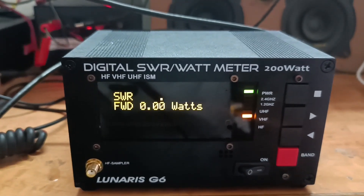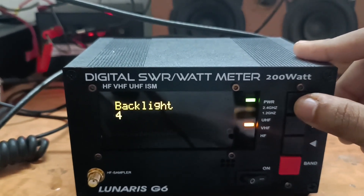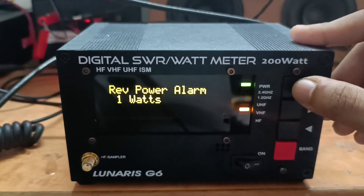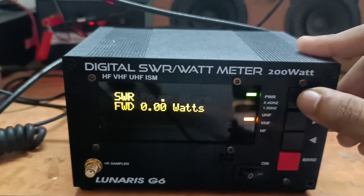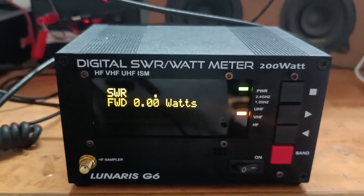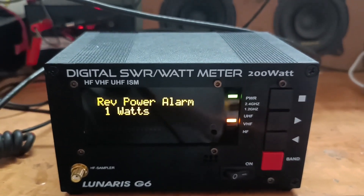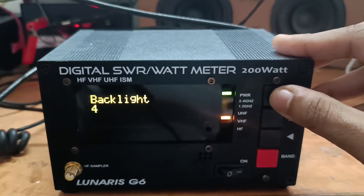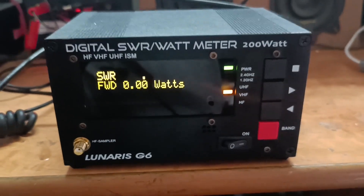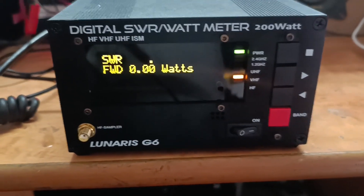If you press the menu button, here you can select the intensity of the backlight. Press it one more time and here you can see the reverse power alarm — right now it is set at 1 watt. This means that if the reflected or reverse power increases beyond 1 watt, it will give an alarm. The last setting is the time to auto-off. If you do not use this equipment for 120 seconds, it will auto shut off and go to sleep mode unless you put some RF through it again or press some buttons.